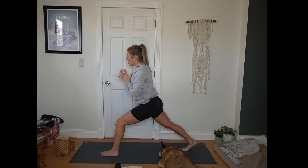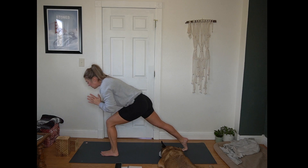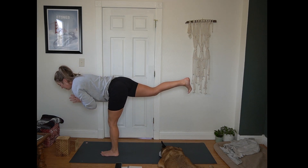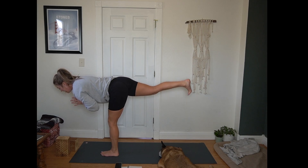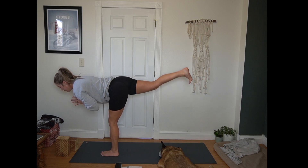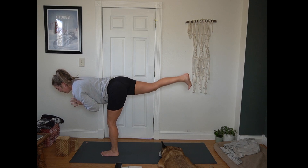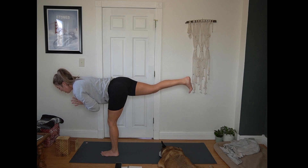Hands come to heart center. Hinge forward, warrior three — weight pours into that front foot. Find your base. Lifting that back heel and then lowering just a bit, here for 10, 9, 8, 7, 6, 5, 4, 3, 2, 1.